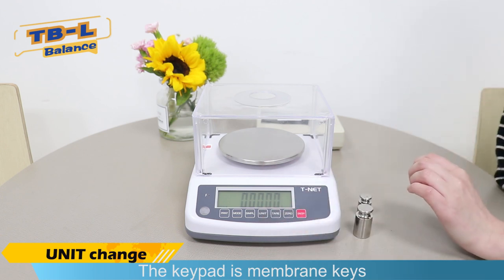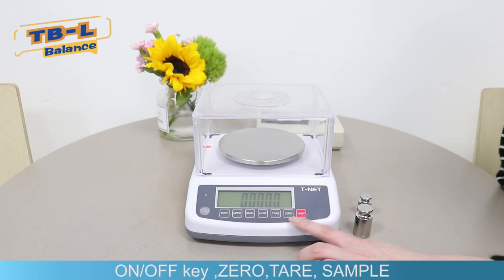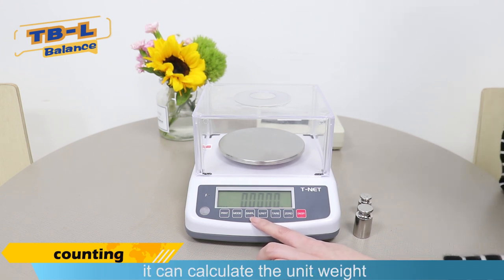The keypad is membrane keys. Besides the unit key, it has on/off, zero, tare, and sampling keys. The sampling key is for the counting function — it can calculate the unit weight.